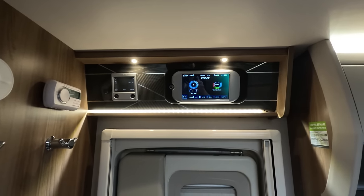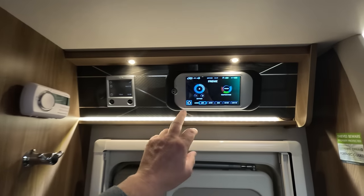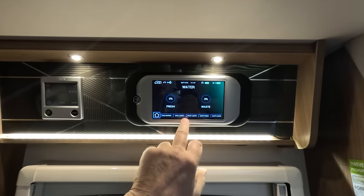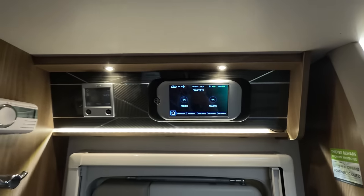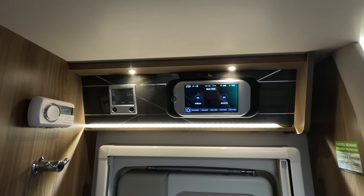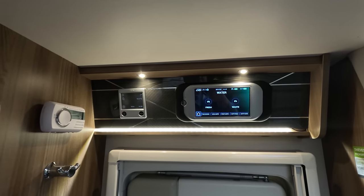The Swift command panel is also available as a phone app, letting you do most of the same things. One thing you can't do on the app is empty the water tanks — fresh water and waste water can only be done from the panel itself. That said, one of them did pack up, which we'll come to in the dislikes.